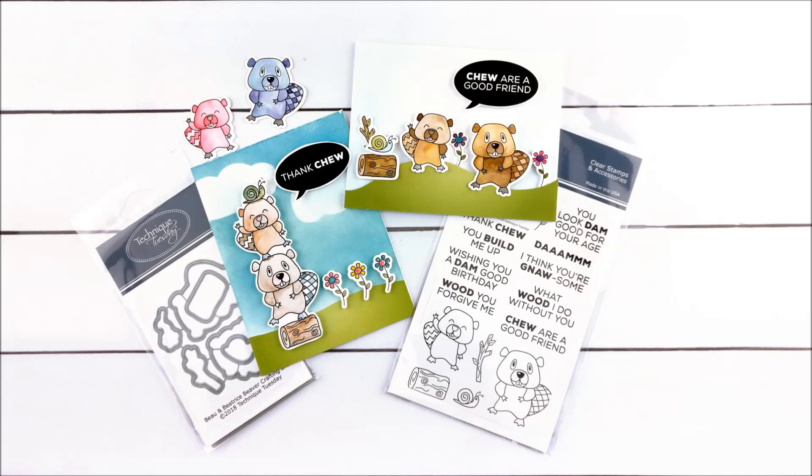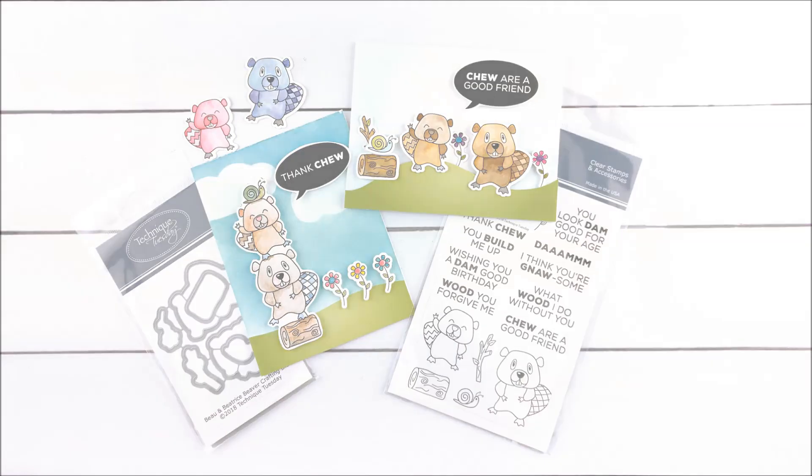Hi everybody, this is Bev Gray. Today I get to share a whole bunch of projects featuring the Bo and Beatrice the Beaver stamps and dies. Our creative team has been pretty busy and they've got a bunch of ideas that I think you can use for your own projects. I hope you find some ideas you can use.